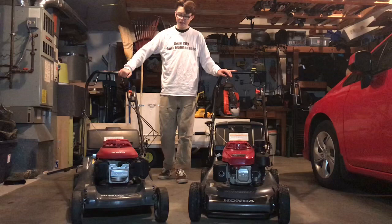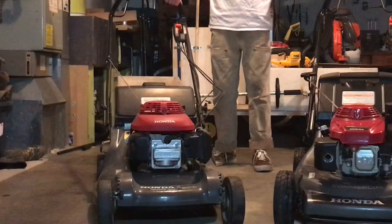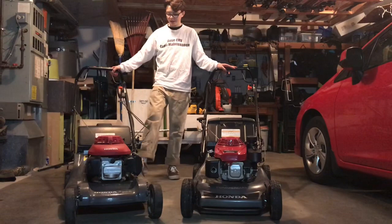I'm going to go over cons on both these mowers. A con with the HR-B 217 is it's very light and not very well balanced, so when you're bagging wet heavy grass it tends to lift up the front and you're not getting a nice even precise cut — versus the HR-C 216, which is very heavy and weighted down.